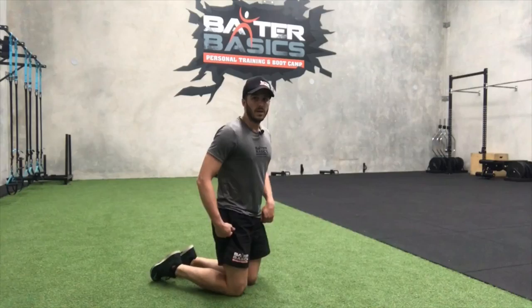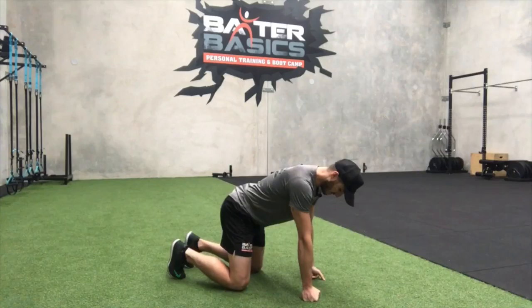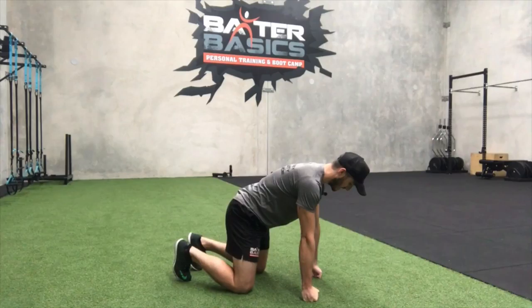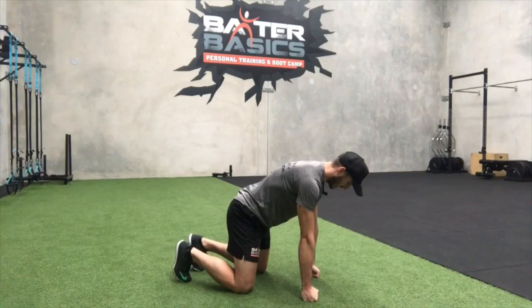I'm going to take you through three exercises that we use in our program. The first one is the chimp hold. Get into a position flat-handed or up on your knuckles, hands directly underneath the shoulder, knee directly underneath the hip. From here, tuck your pelvis under a little bit and breathe deep, bracing through the core. Now start to reach — press through your armpit, activating that serratus, getting a little bit of roundness through the upper back, spreading apart and filling with air, then exhaling.